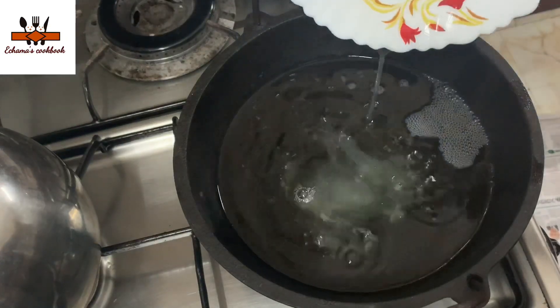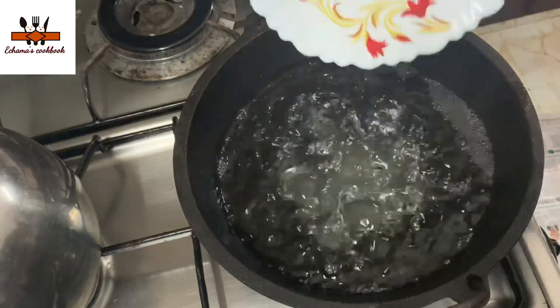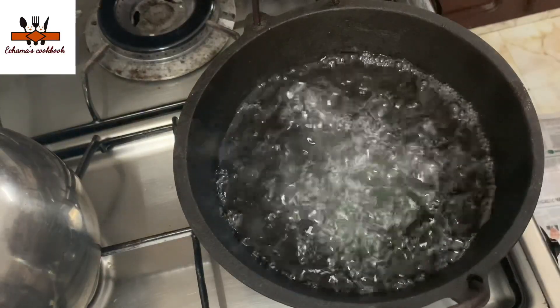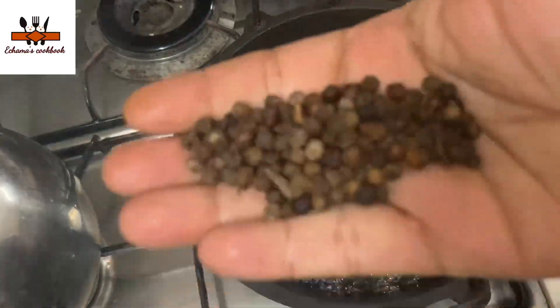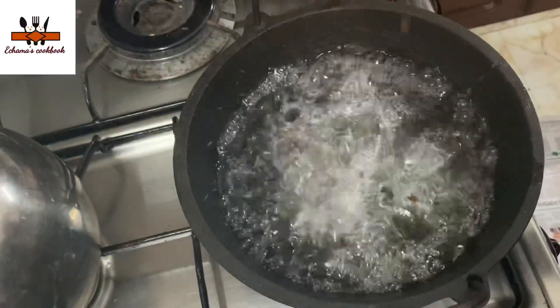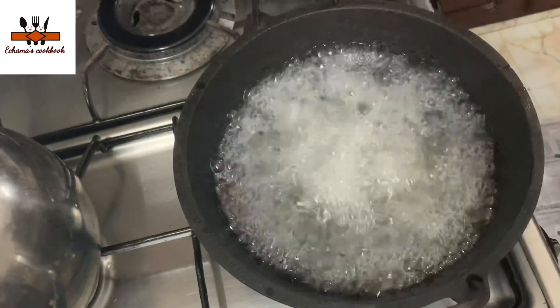We are going to roll it. Then we are going to add 1 tablespoon, I will add 2 tablespoons.